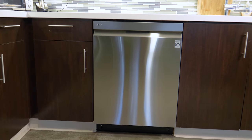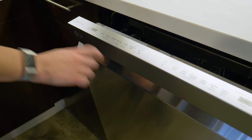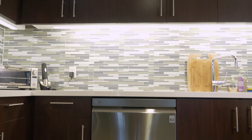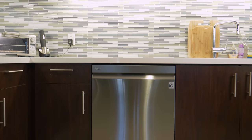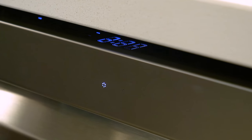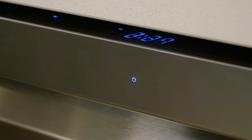Overall the dishwasher is basic looking but functional, with a center handle and a control panel hidden at the top of the door. When running it's extremely quiet, so much so that our testers often accidentally opened it not realizing it was on. There is an indicator light on the front but people with bright kitchens may have a tough time seeing it.